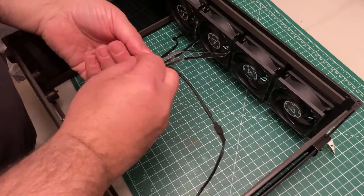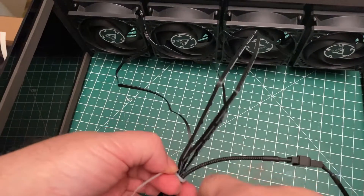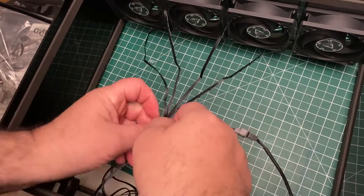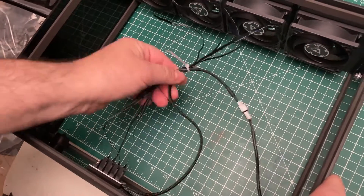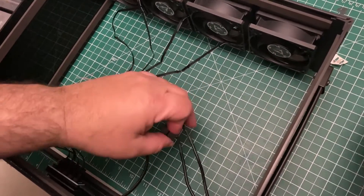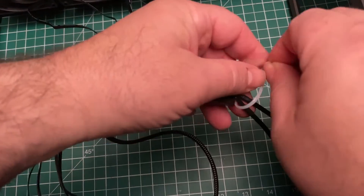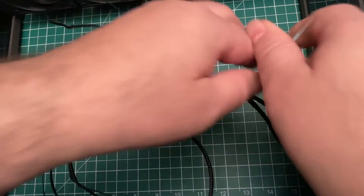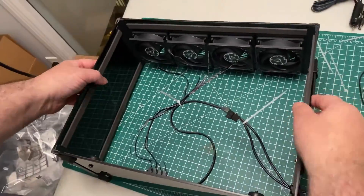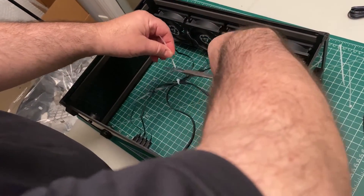Now use the cable ties to secure all the cables together so they don't fall into the fans. You'll notice the DC cable has a spare output — simply connect that to the one that you're using. It's there in case you want to experiment with fan stacking. Now just trim the ends of the cable ties, making it nice and neat.